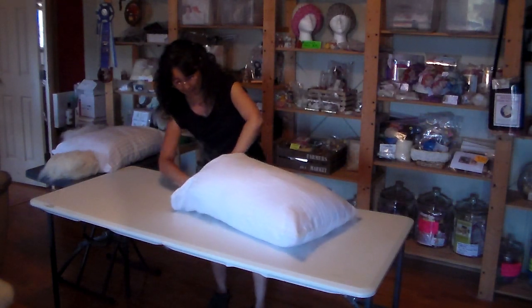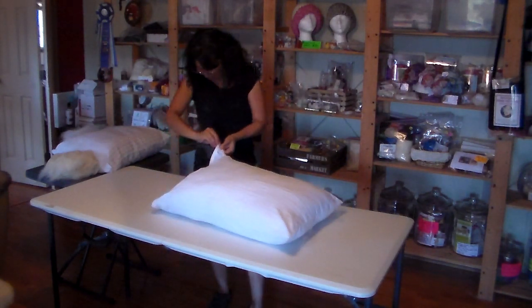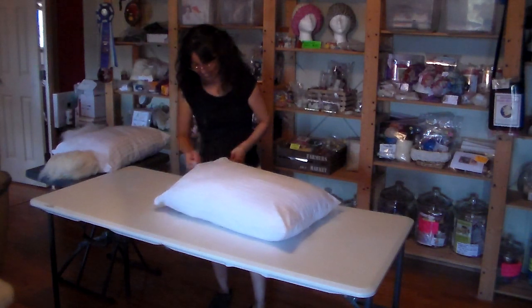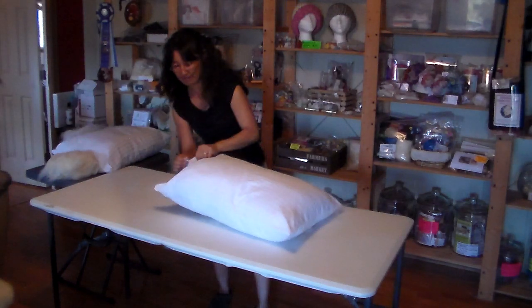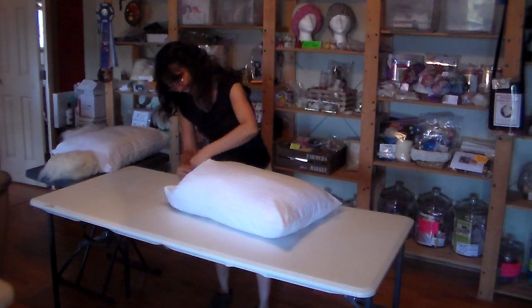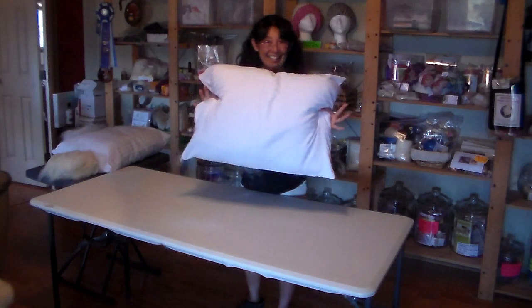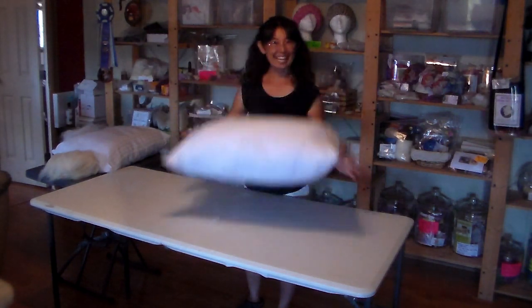So that's coming together nicely. You just zip it up. So assuming you get your fiber in a little bit better, there you have it. You'll have a beautiful, non-toxic pillow for a beautiful sleep. Goodnight, bye!